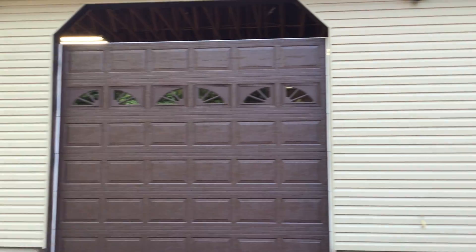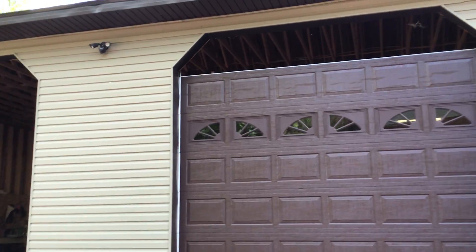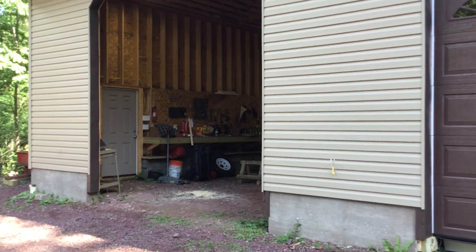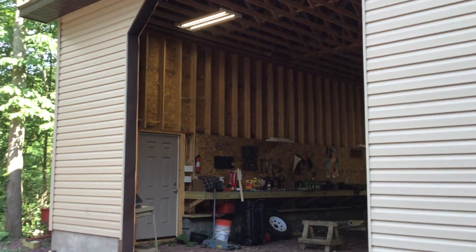And yeah, I still got to put the piece that goes up top there.